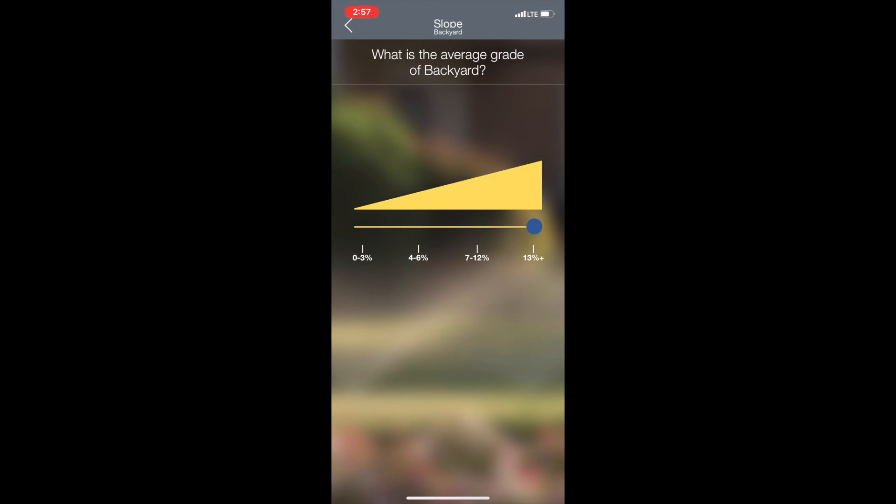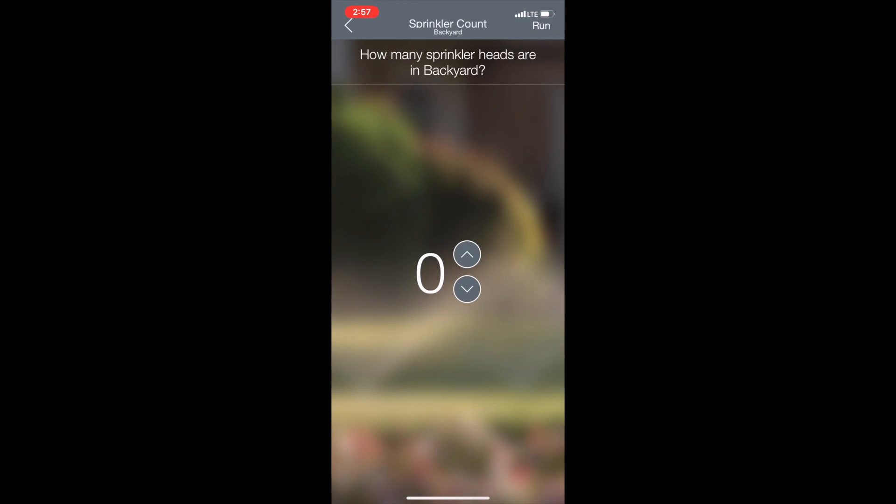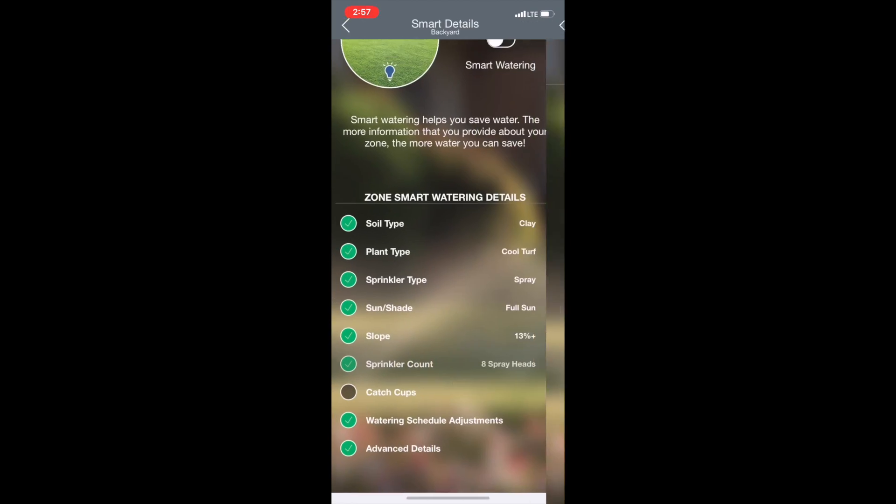Now here we have slope. If you are on some kind of slope on this specific zone, that's important for the Beehive timer to know because it's going to water differently according to what kind of landscape you have. Sprinkler count is pretty straightforward — we'll say we've got seven or eight here.